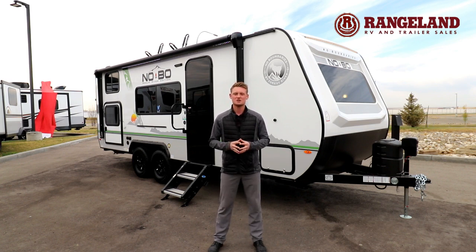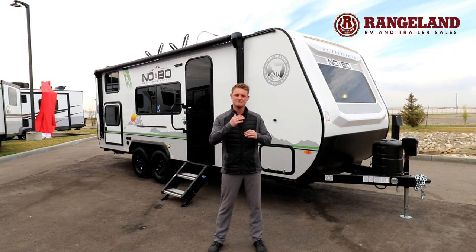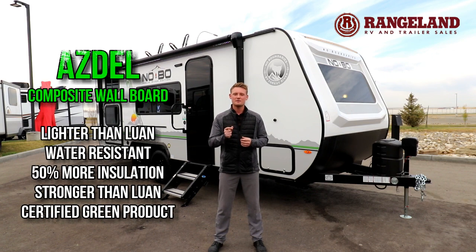Talking about the construction here, No Boundaries gives you a beautiful fiberglass front cap. This is great because it protects the main seal on the top of the roof from ever separating, causing water damage or delamination on the front of the trailer. No Boundaries also gives you a full laminated block foam insulated aluminum structure which uses ASDEL wall board. ASDEL gives you a bit more insulation in the wall, it's moisture wicking, and it's environmentally friendly compared to the old Luan wall board they used to use behind the fiberglass.